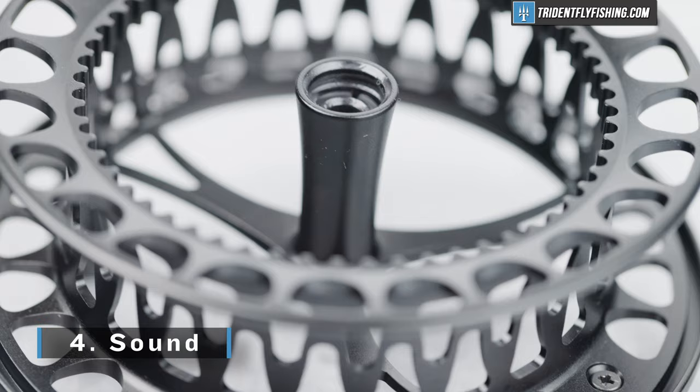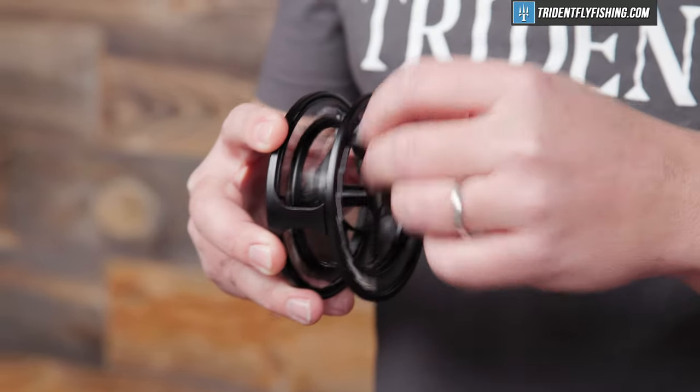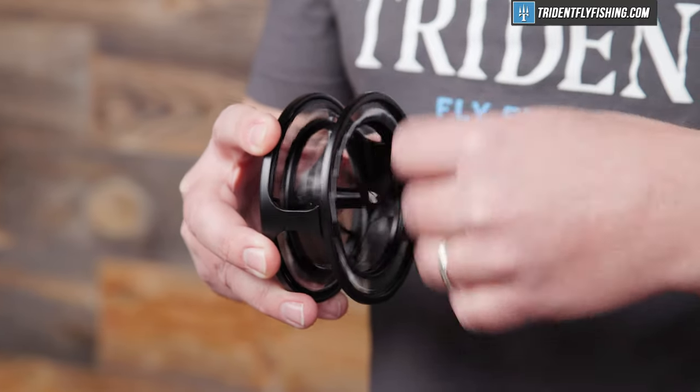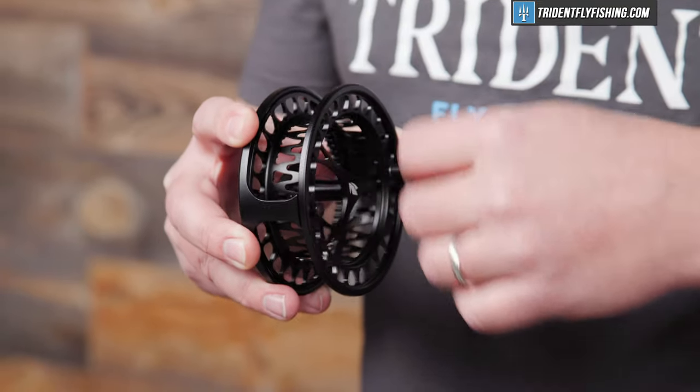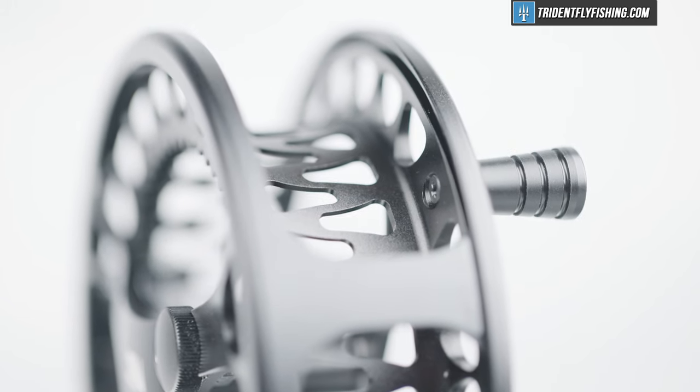There's just no weight to tote around. Up next is going to be the sound. And this reel, like most click pawls, sounds great. One of the most fun things about fishing with a click pawl reel is how good they sound, especially once that fish starts to take a little line out. And even if you're fishing for small trout, this reel is going to give you that feedback and that extra bit of fun. It's awesome.